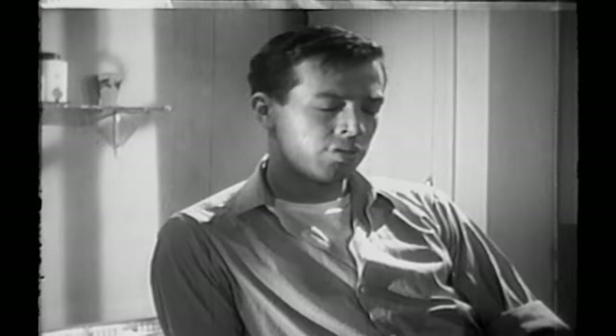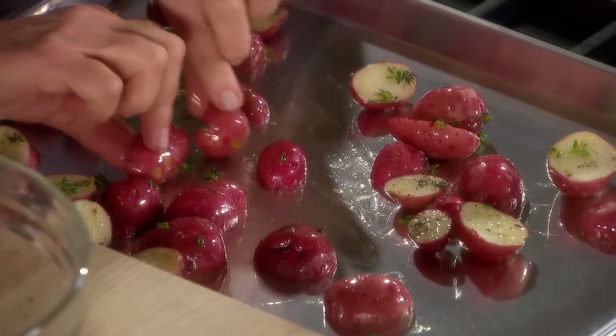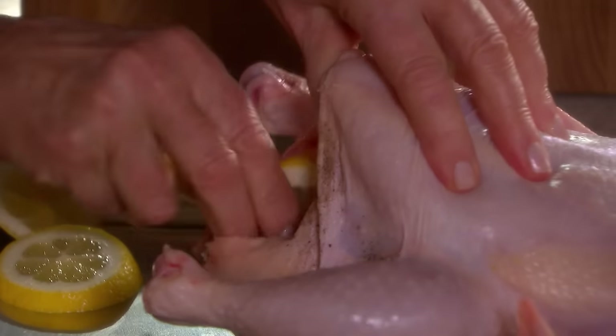For years, at-home cooks have been trying to make the perfect roast. On this episode of Cooking School, all the tricks to successful roasting are revealed.